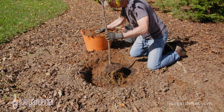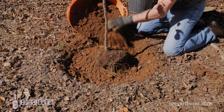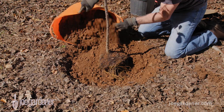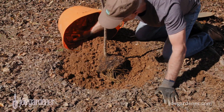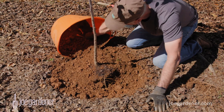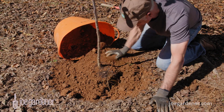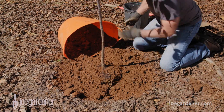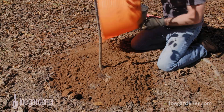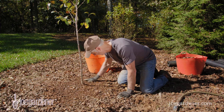Speaking of soil, when it's time to fill the hole, resist the temptation to include non-native ingredients such as peat moss, compost, or manure. While it may seem counterintuitive, here's why: if you make the soil immediately around the root so much better than the native soil, according to research, the roots are far less likely to spread out into the surrounding soil — the environment you've created is just too good to move beyond it. Trust the fact that your native soil alone is exactly what your plants need to establish quicker and better. Just backfill with the native soil and you'll be glad you did.